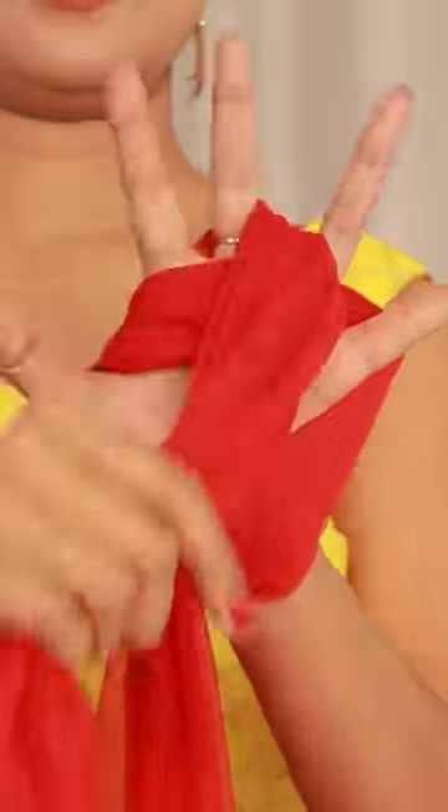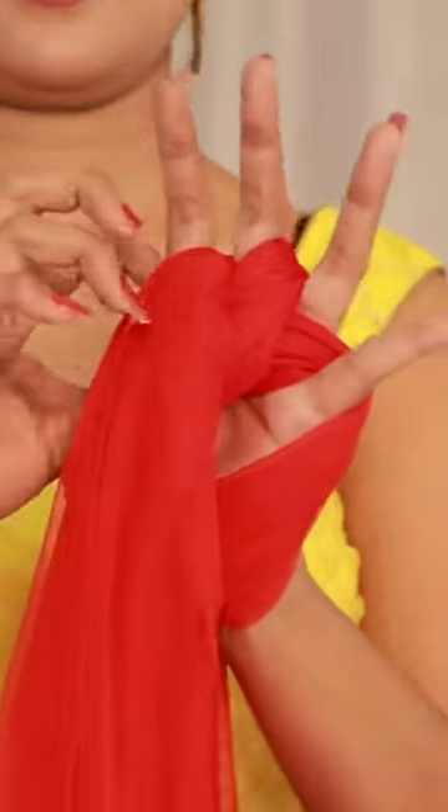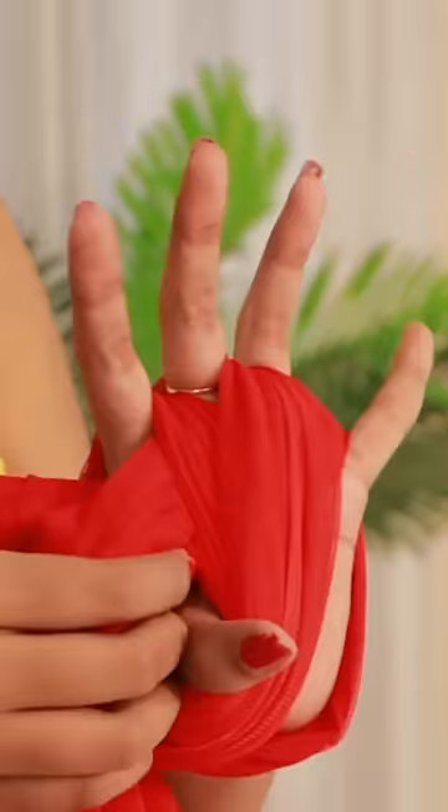तो एक काम करो, उसको ऐसे हाथों में ले लो! फिर दुपट्टे का राइट साइड को लेकर ऐसे सामने से घुमाते हुए पीछे ले जाओ! देखो हम बिलकुल जैसे कर रहे हैं वैसे ही करना है! अब फ्रॉंट वाले दुपट्टे के बीच में जो गैप है वहाँ से दुपट्टे को ऐसे निकालो!